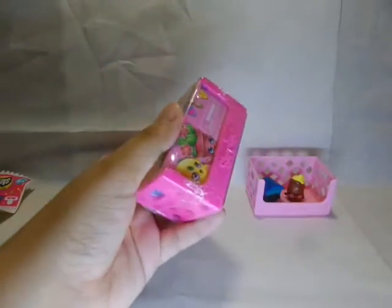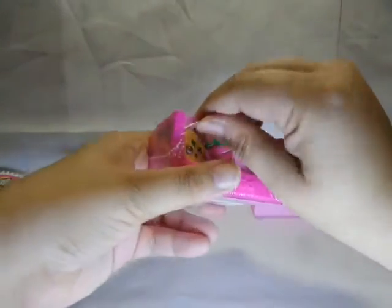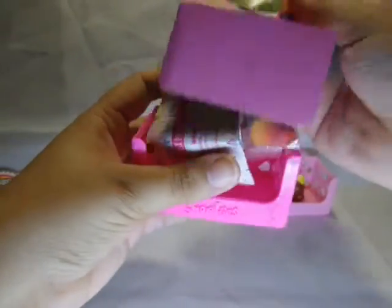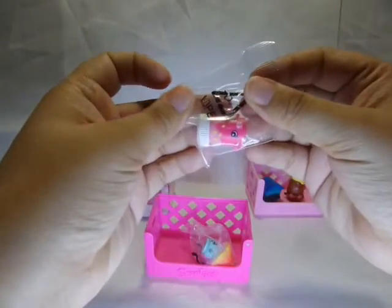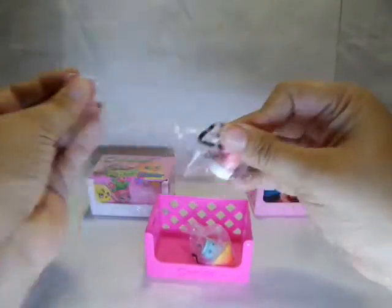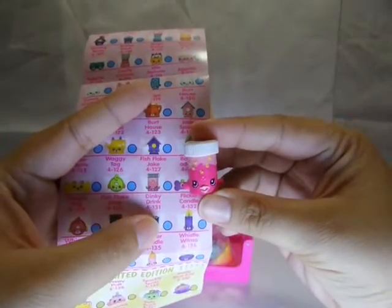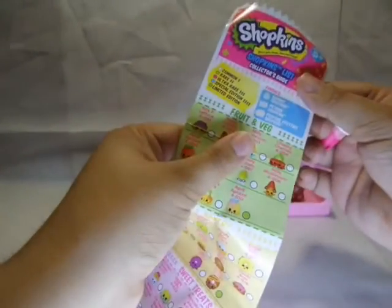Let's open this basket next. Excuse the neighbour's dog barking. This looks like fish food. This is Fish Flake — Fish Flake Jack. And he is a special edition.